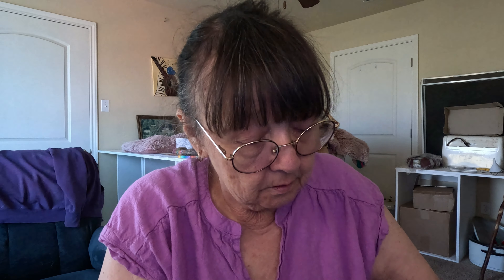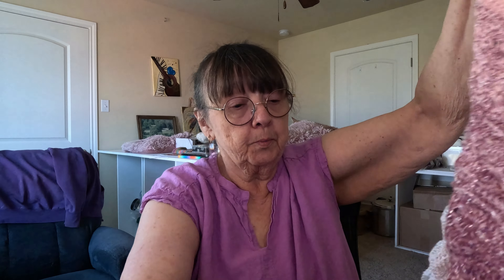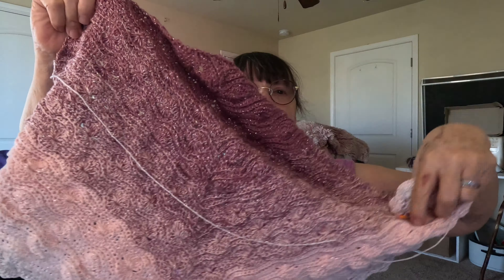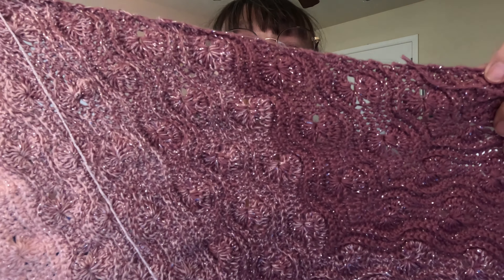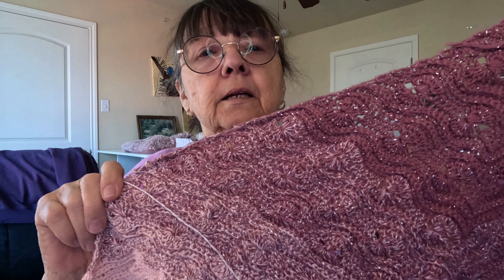I want to show you how far I've gotten so far. I do have a stitch marker in it so I'm not gonna lose my place. Here is my shawl — it's growing, friends, it's growing!